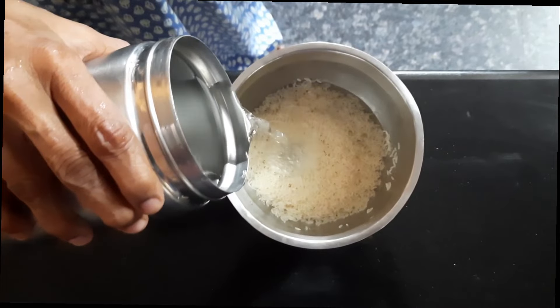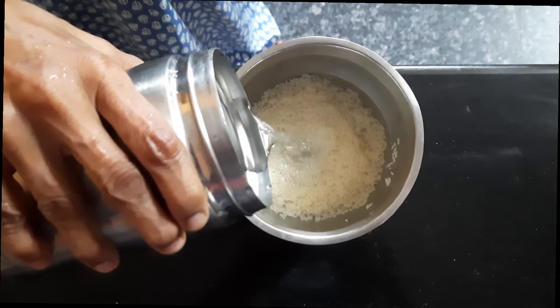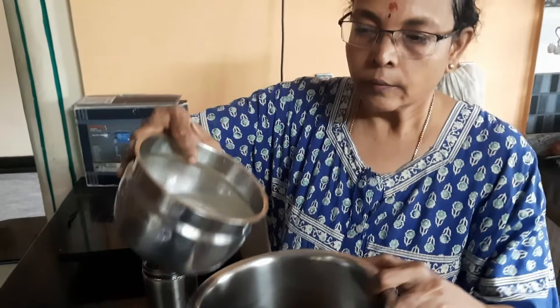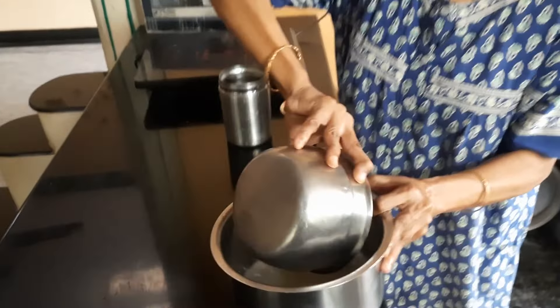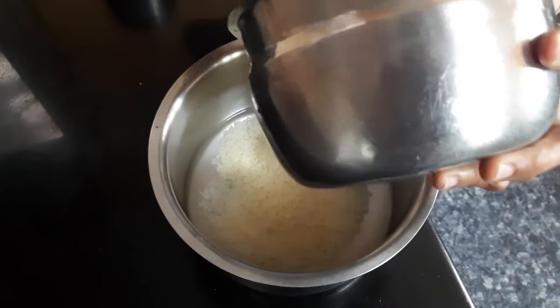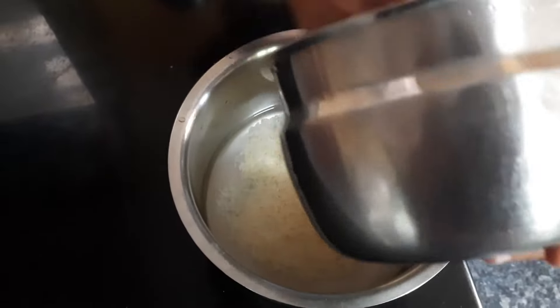Now we are going to add water and soak this washed rice for 15 to 20 minutes prior to cooking. After soaking for 15 minutes, I'm going to transfer this soaked rice into a bigger container so that it gets enough space for cooking and the removal of starch.